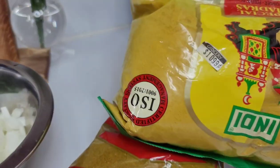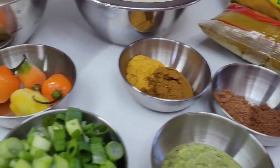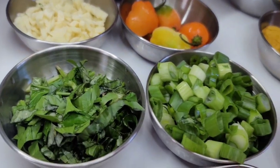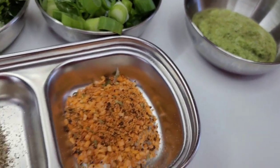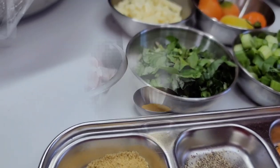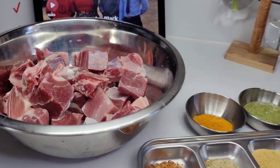Feel free to use whatever you like or what you have on hand. I also have some habanero peppers, garlic, basil, green onions, some green seasoning. I'll be using some all-purpose seasoning, black pepper, and some bouillon. Let's jump right in.